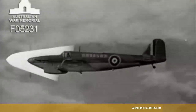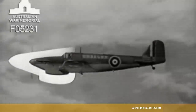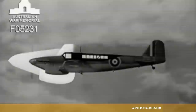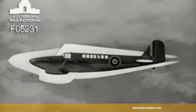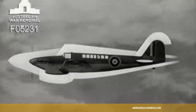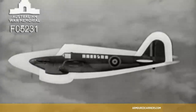Tapered nose of an inline Merlin engine, long deep radiator set well forward, exceptionally long glasshouse, streamlined into long straight tapered fuselage. Tail plane set well forward of the large fin and rudder, which has straight leading edge, rounded top, and straight trailing edge — signature of the Fairey Aviation Company.